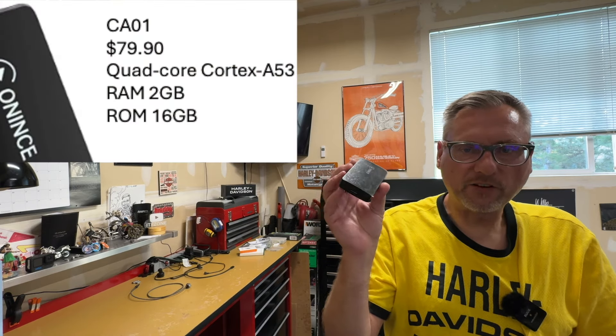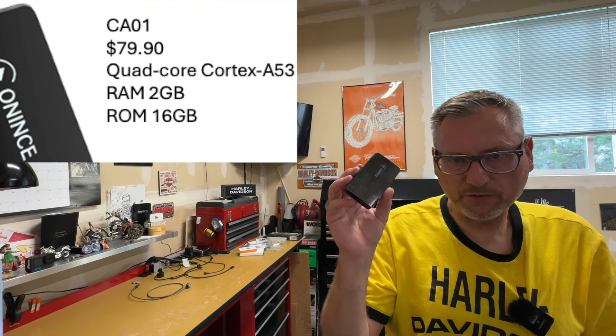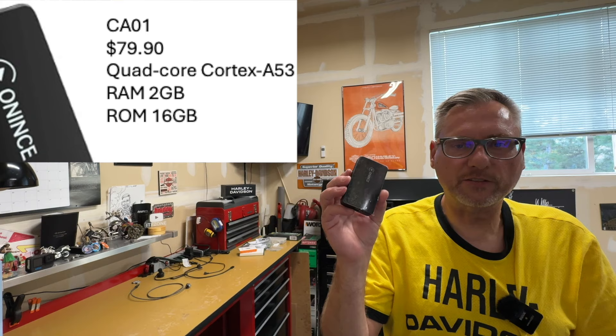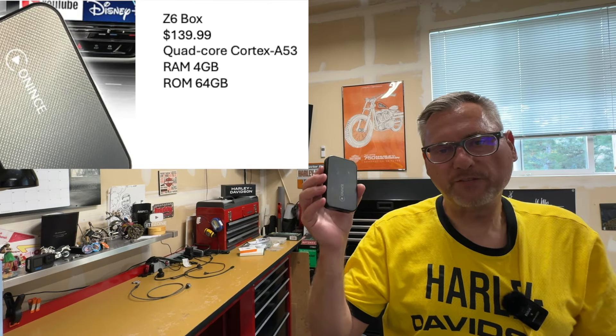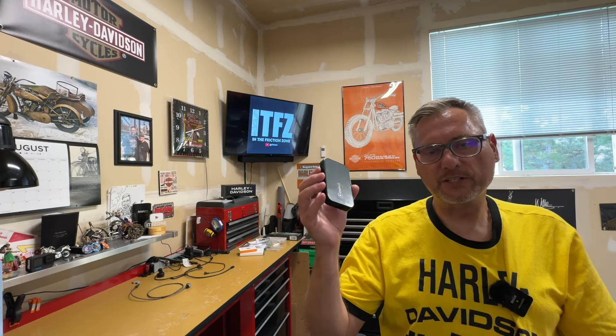So which one do I recommend? I would consider the smaller CA01 at only $80. If your primary focus is Android Auto, this will boot up, connect your phone, and present Android Auto on the screen — it's a proven device and works really well. The larger box, the Z6, is $140 and has more horsepower, but that really only benefits you if you use the built-in interface. If you intend to use Android Auto, you're really not going to see a difference. With either box you'll have some challenges setting it up — they're a little tricky — but if you stick with it, you will get them to work. Once successfully connected, I found both to be reliable. Make sure you use the USB-C cable it comes with.